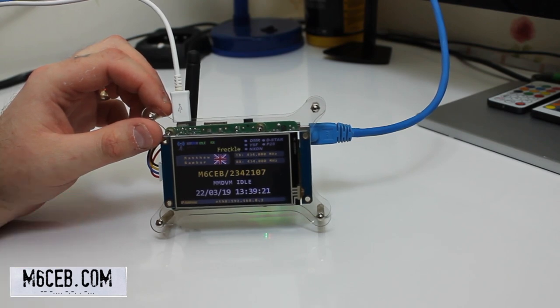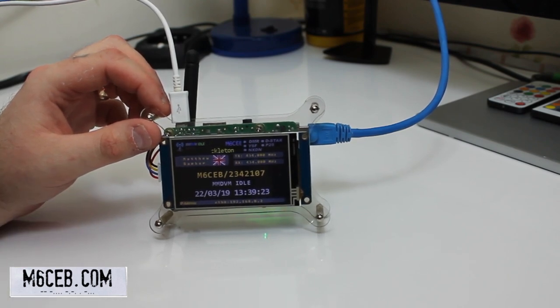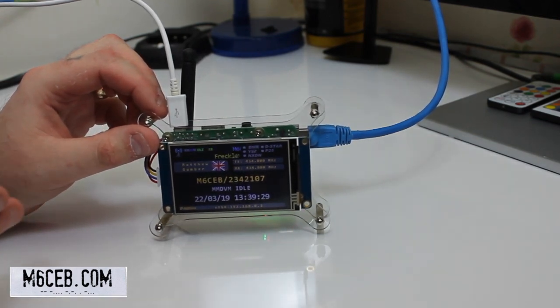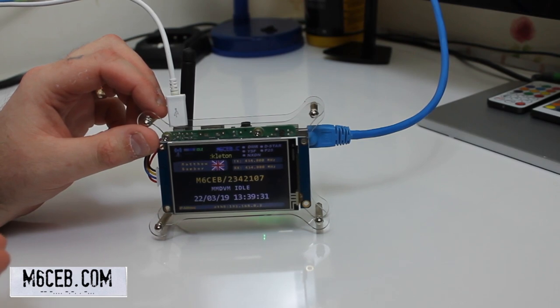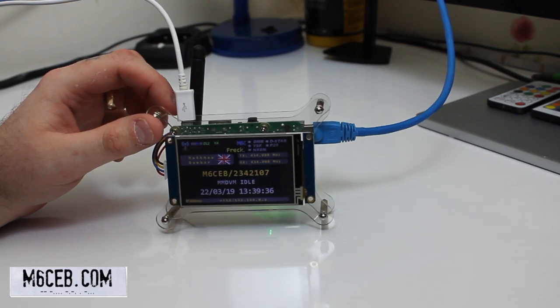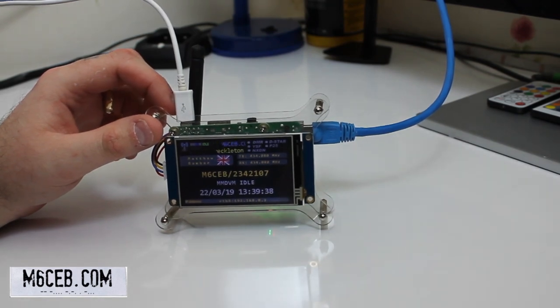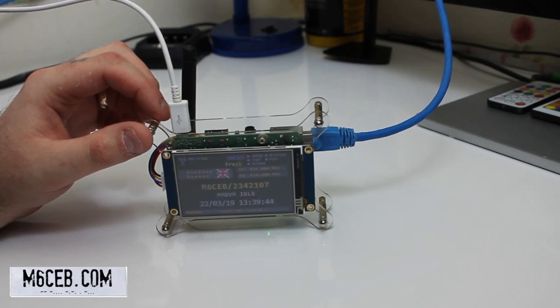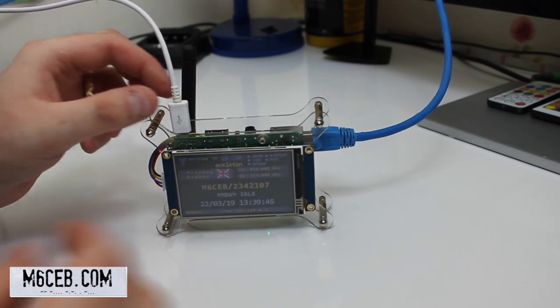I've done a full tutorial on how to build this. This hotspot can be left anywhere in the house — on the little antenna that comes with the MMDVM board, I don't struggle for signal anywhere in my house. It puts out 10 milliwatts, which is fully legal for any license class — foundation, everything. No problem at all.